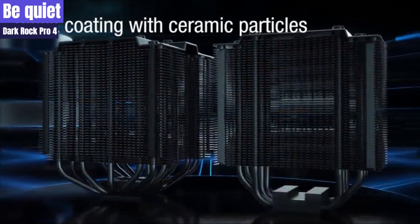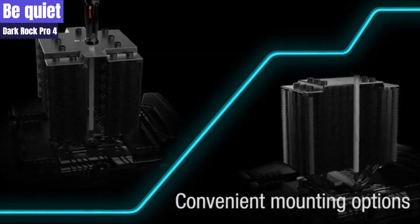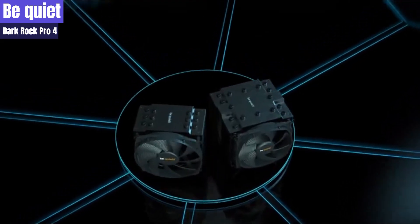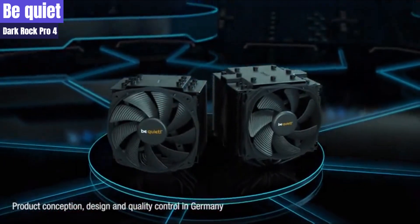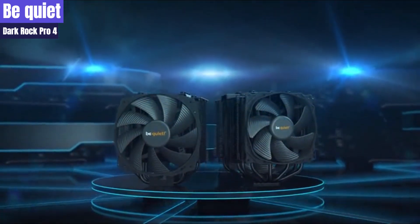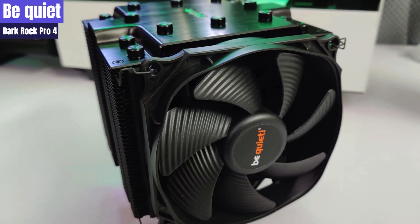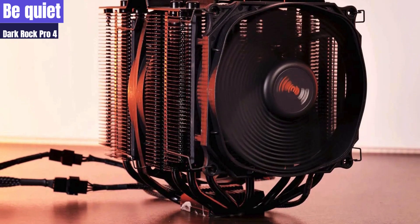The installation process of the Dark Rock Pro 4 is similar to that of many heat pipe tower coolers. Threaded standoffs, mounting bars, and a crossbar are used to complete the process. Since the fans are installed after the cooler is mounted, there is a need to secure two obstructed screws through the mounting crossbar nestled between the twin banks of cooling fins. The long, narrow screwdriver provided by Be Quiet helps to retain the screws during the process of guiding the fasteners into place. The magnetic tip of the screwdriver is useful in retaining the screws.